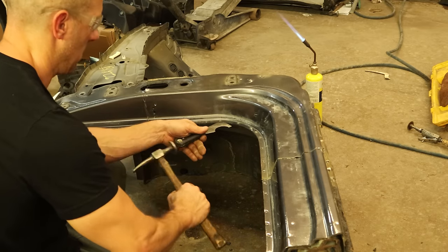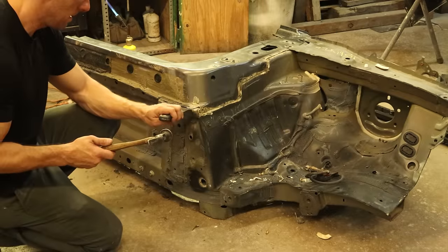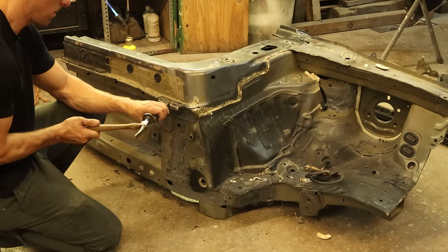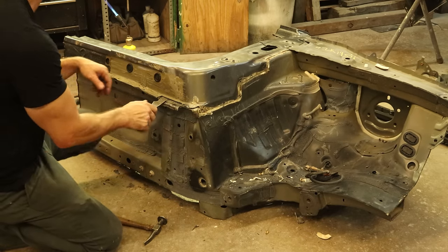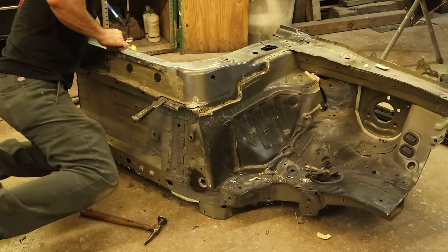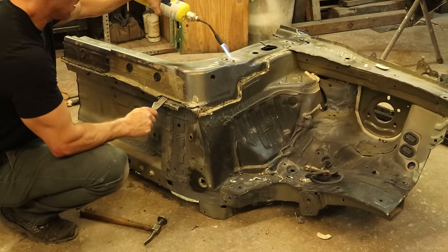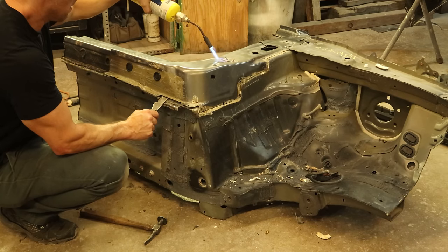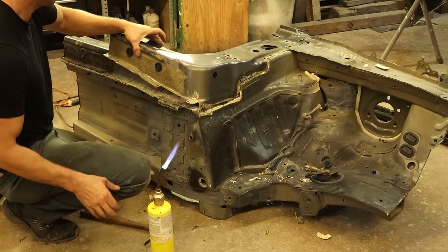We're down to where the foam is still holding it on — looks like everything on that seam is broke free. Now we do our bottom pinch weld, and those are all broken free as well. All we have left holding it on is a little foam and maybe some structural adhesive. We'll pry up on it, hold a little tension, and heat it up at the same time so that glue gives up the fight.